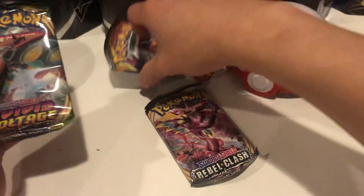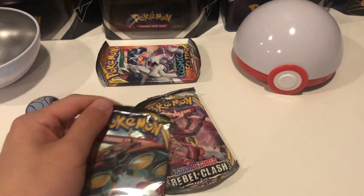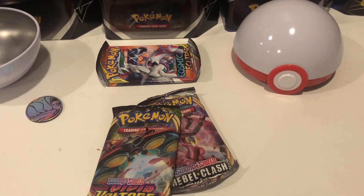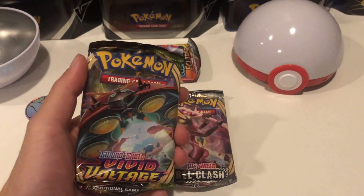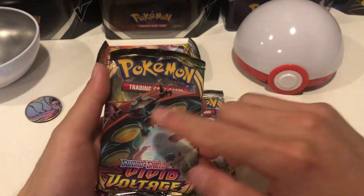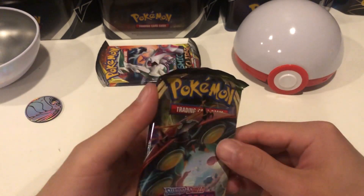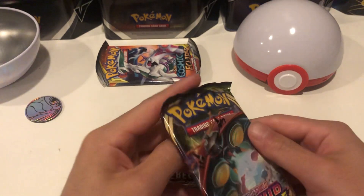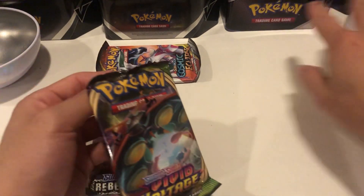We're gonna save the best for last with the Cosmic Eclipse, that's really cool. Let me check on what are the best cards in the set to pull. In Vivid Voltage, it pretty much tails off - the best cards are the Pikachu V-MAX and then the Pikachu V, and then it falls off. I'd also like the Nessa - the Nessa is really cool. So let's go ahead and get into this pack.